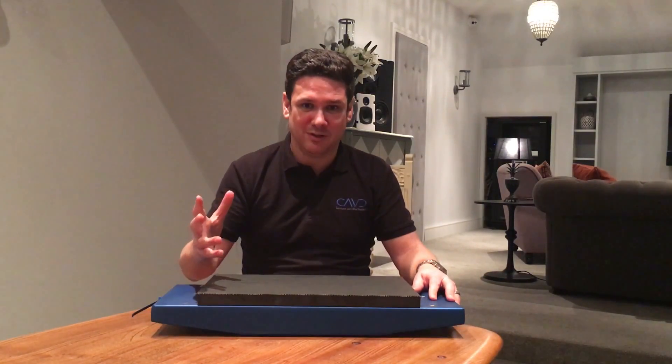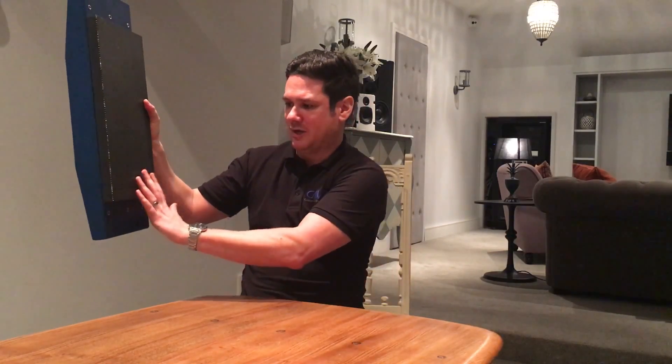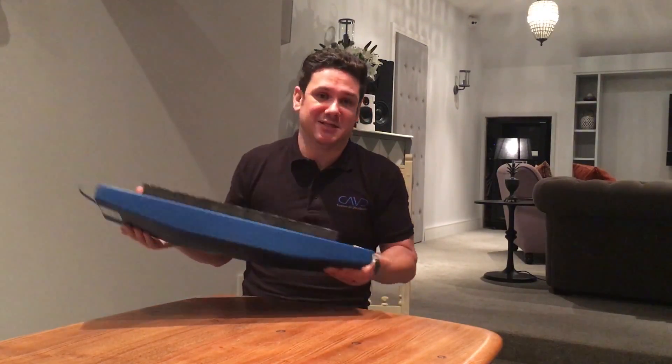For those of you not familiar with an invisible speaker, I'll just briefly explain. The speaker will go into the wall and once secured, there is a layer of plaster that goes across this panel, and then you can finish the wall with wallpaper or paint to suit what you want to do — and hence it's invisible.